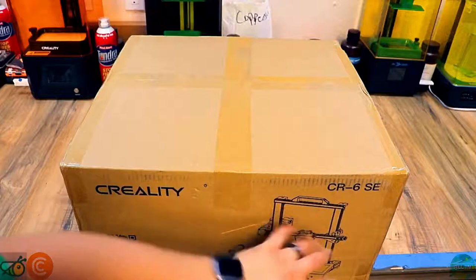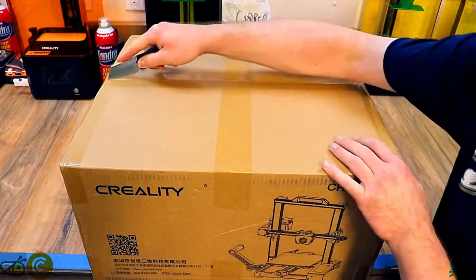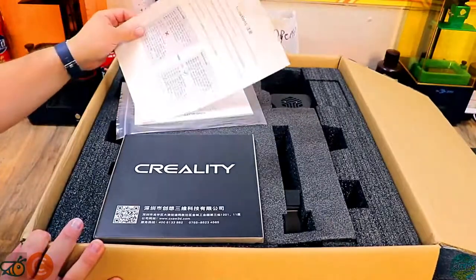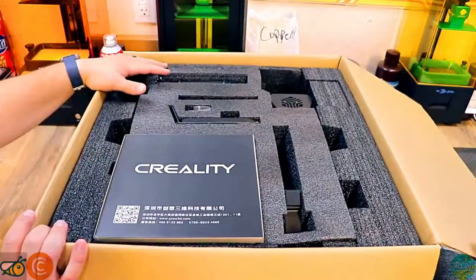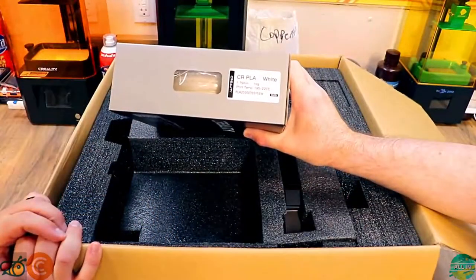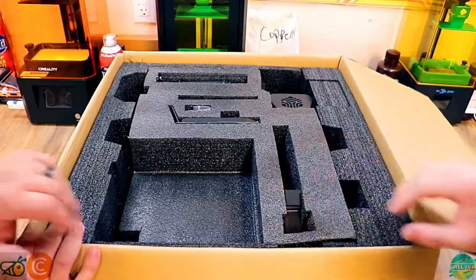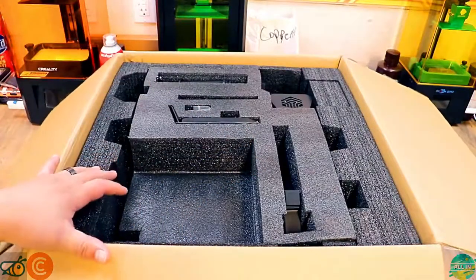We got the CR6SE on the bench — time to get this bad boy opened up. Steve's got his knife and we're going to cut this thing open and check it out. Right on top we got instructions, starting G-code, your instructions. Looks like everything else is packed in here pretty well. That is filament — a full kilogram box of filament. Thank you Creality for sending a real size spool of filament. We're going to get this all unboxed, lay it out on the bench, and let's get this thing built.